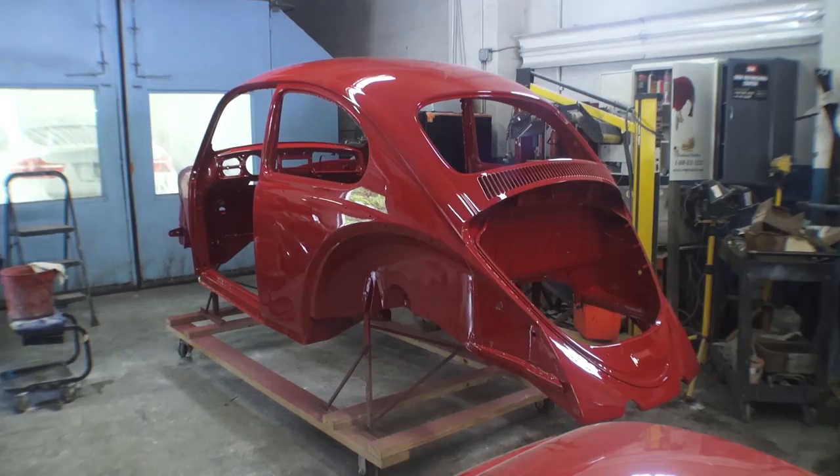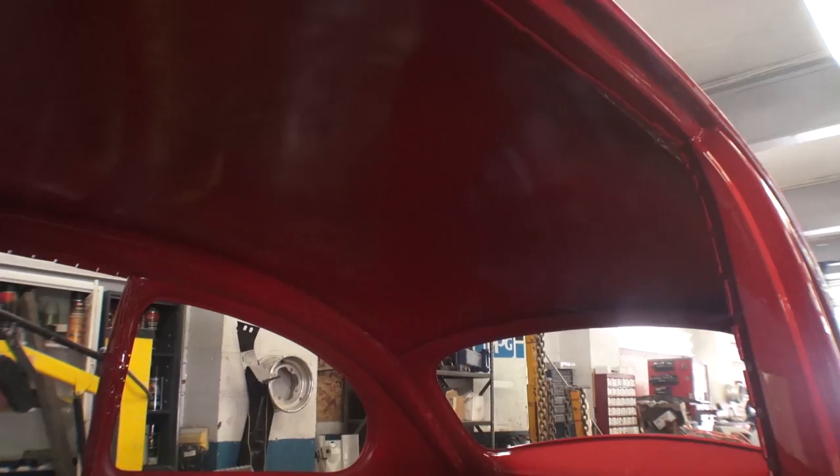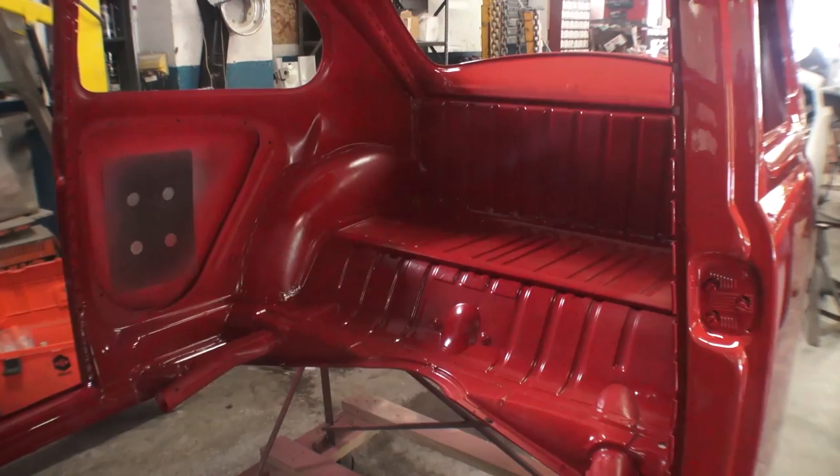He wanted to change the color to ruby red, which was a color for that year. As you can see, with a body-off restoration the shell is completely gutted, and guys I gotta tell you this is the best way to paint your bug or any classic car for that matter. You get into all the nooks and crannies and all the tight areas, and there's no masking involved.